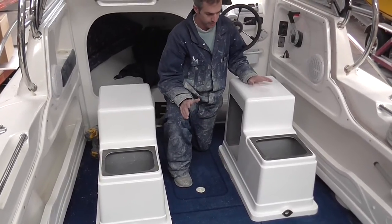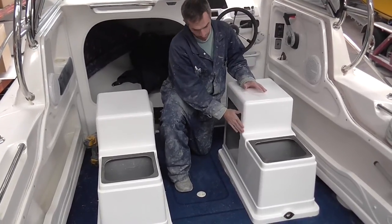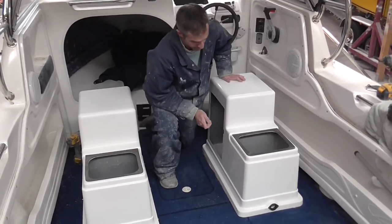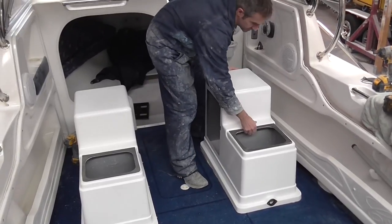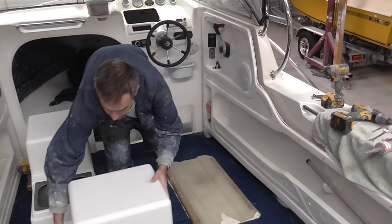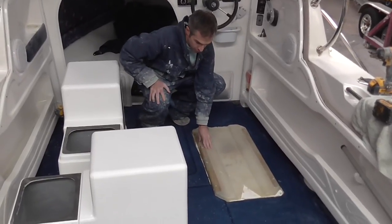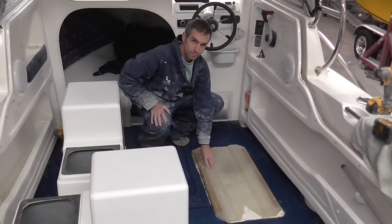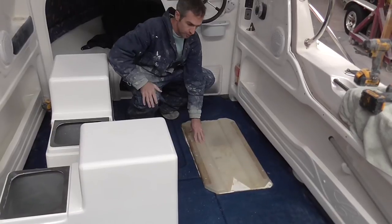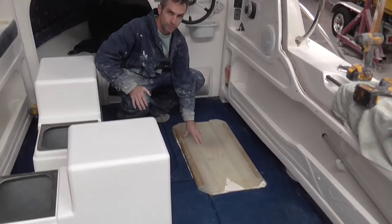When you receive your seat pod it will come fully assembled with a few different parts. This obviously is the main body with a gel coat surface, and then underneath the seat pod is what assists in the installation process. If I remove this out of the way you will see — this is our installation pan. This is what we use to install the seat pod to the floor. This gets secured to the floor first, then the seat pod is installed over the top.